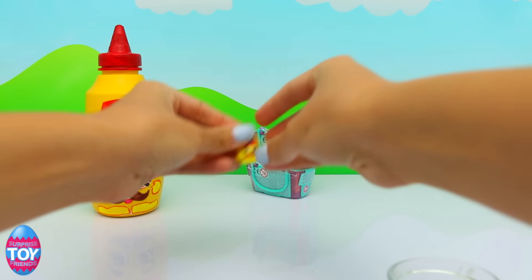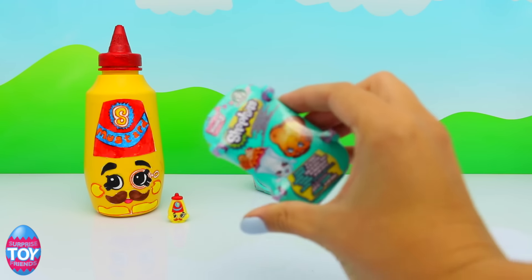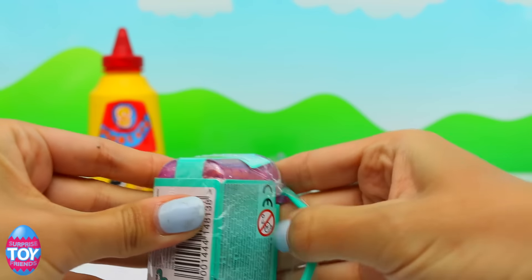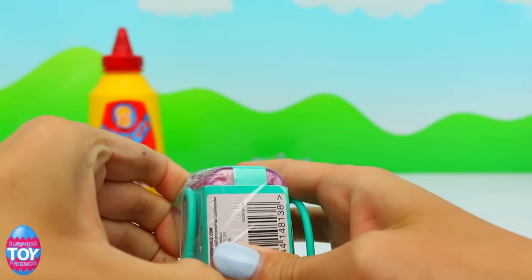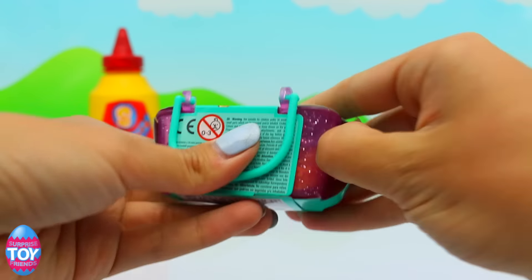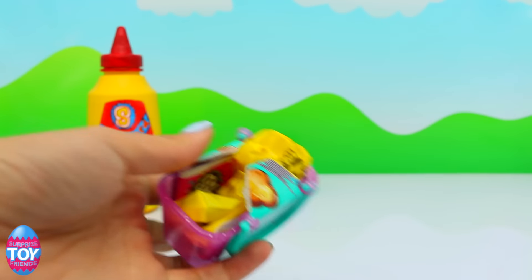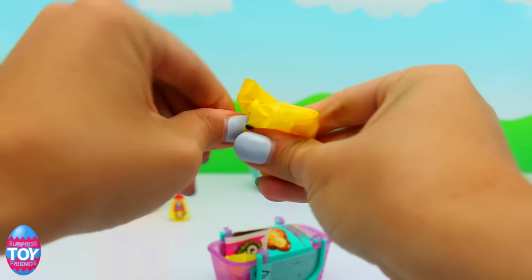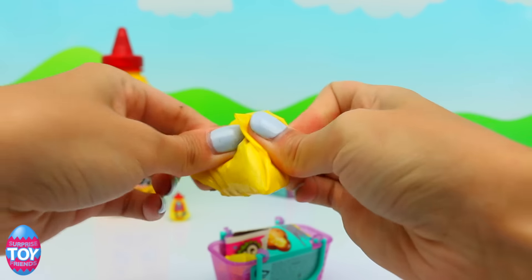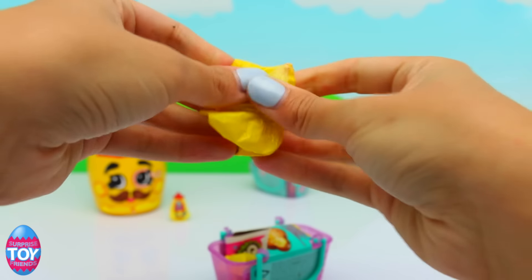So next up we're going to open up these blind bags. I hope we get some new ones we haven't got yet. Someone gave me a tip on how to open up the blind baskets by pulling on the handles, and that's really helped — so thank you for letting me know! Who have we got first?